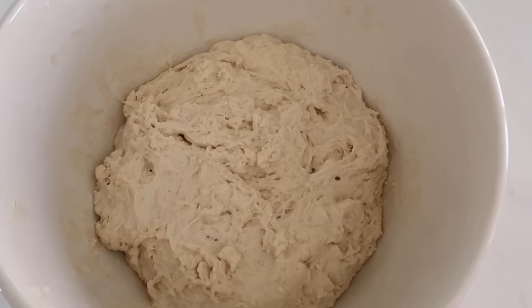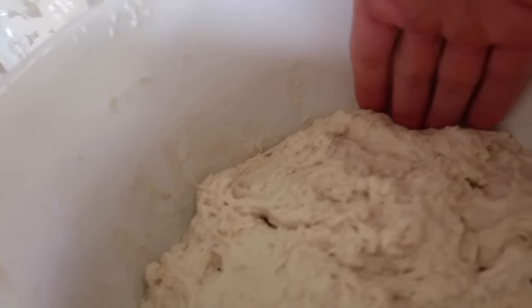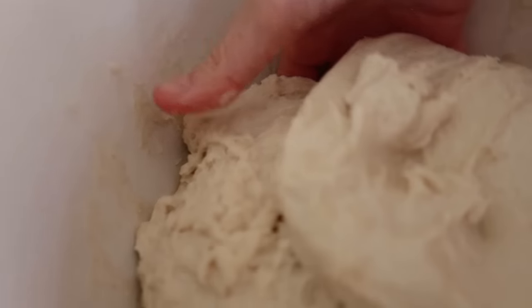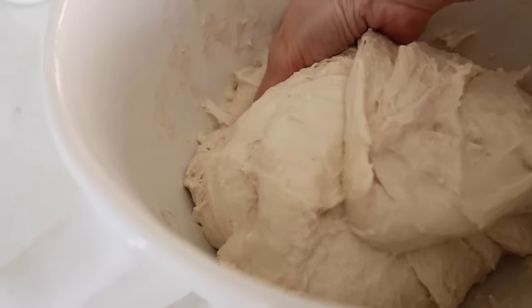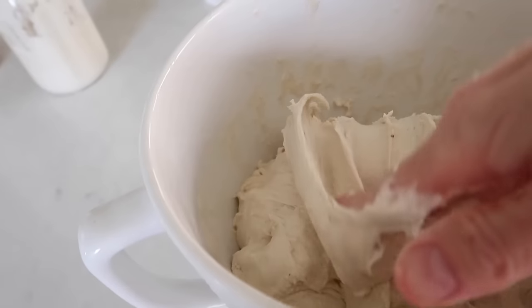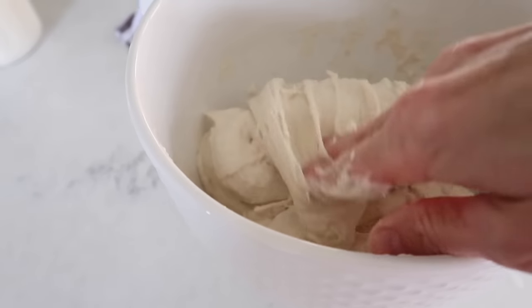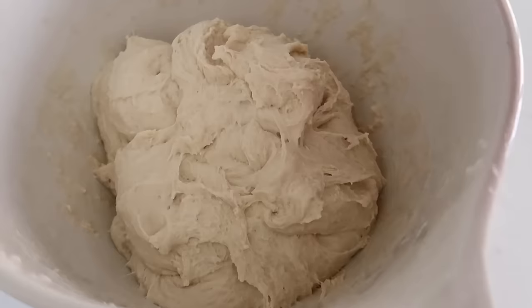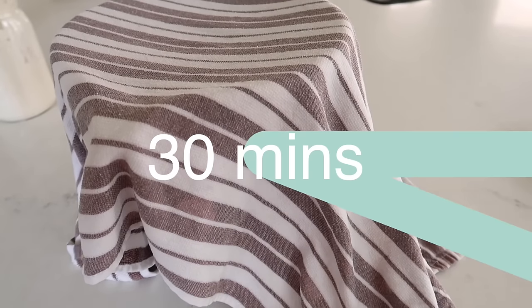It's been an hour, so now I'm going to do a stretch and fold. My hands are a little bit wet. You're going to take one hand, go underneath the dough, and fold it over. Do that stretch and fold about twice — pulling from the bottom and folding it over. That was my first stretch and fold. I'm going to wait 30 minutes, come back and do another one. Put your towel back on and wait 30 minutes.